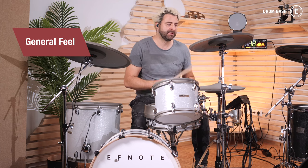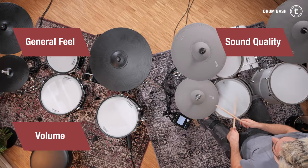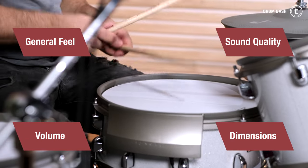So Roland's VAD-503 versus F-Note 7. Here are the categories in which I compare the sets: first, general feel; then the sound quality; the volume within the room; and the general size of the kits when they are set up.